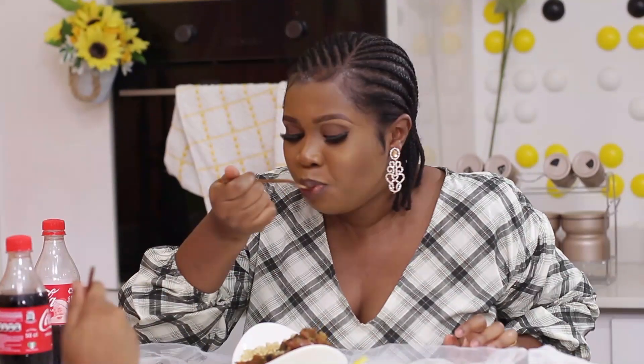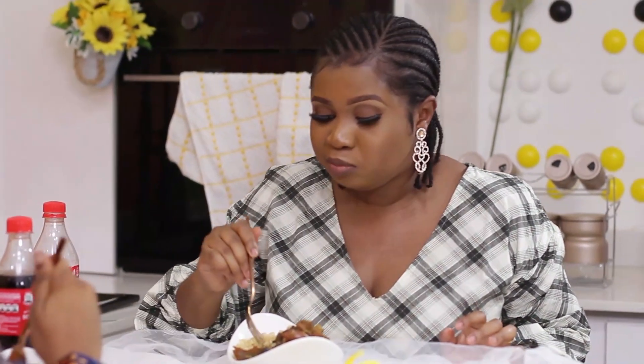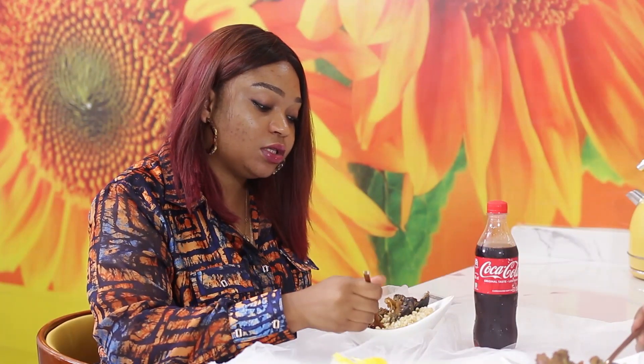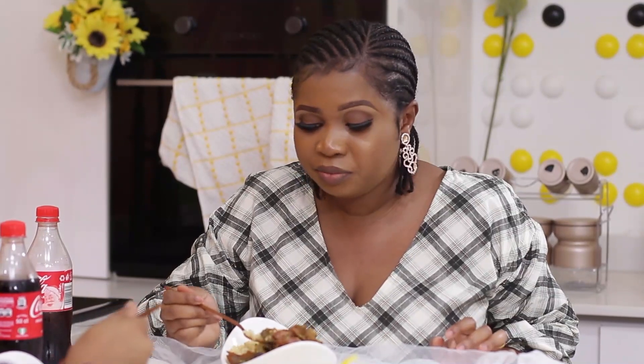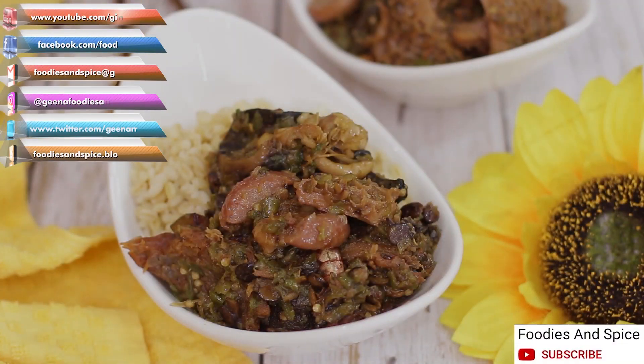The texture of bulgur is like ofada rice, if you cook it well. Some people overcook it and then complain that it's not nice. If you cook bulgur well, it tastes like ofada rice. If you liked this video, please give me a thumbs up, share and comment. If you have not subscribed to my YouTube channel, click on the subscribe button and notification bell to enjoy more of my recipes.